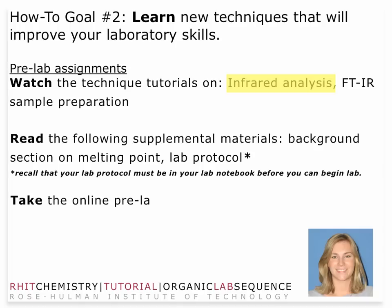You'll need to take a look at the lab protocol and the online pre-lab quiz. Melting point is not an issue — that's simply a typographical error, sorry about that.